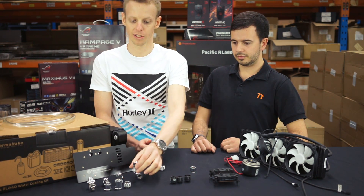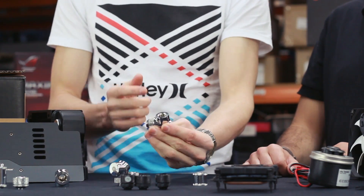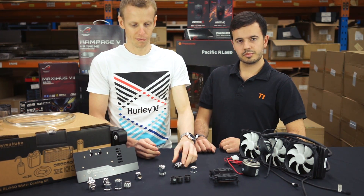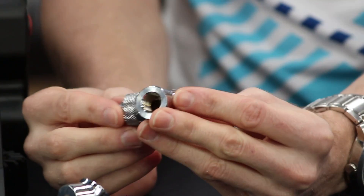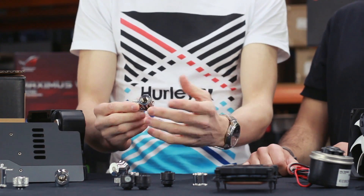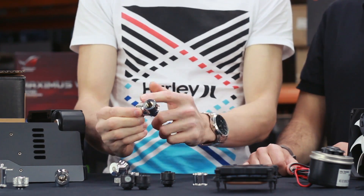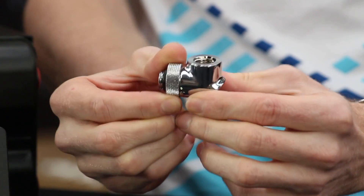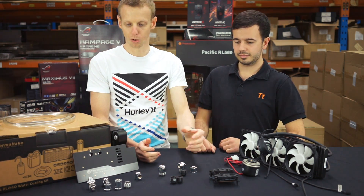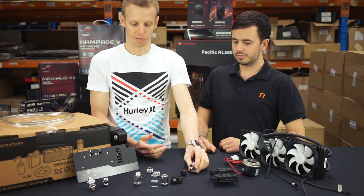If you want more complexity, you've got right-angle fittings so your tubing can go right and then straight out. A further cost increase comes from rotary fittings — because they're rotary, you can leave the G quarter thread stationary and rotate the fitting 360 degrees to face whatever direction you want. This gives you a lot more flexibility, but rotary fittings do cost a bit more. There are a lot of possibilities with fittings, and that really does inflate the cost of your full kit.